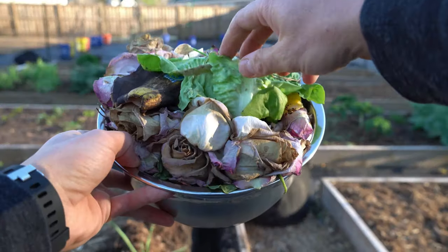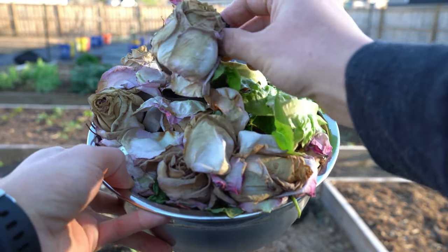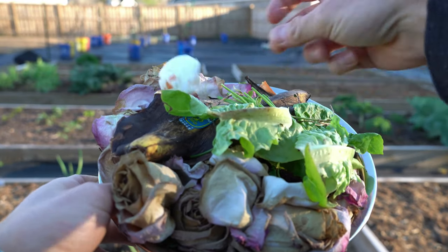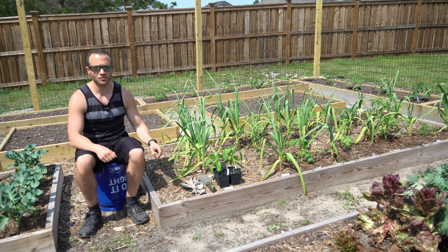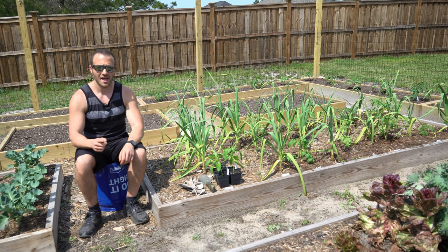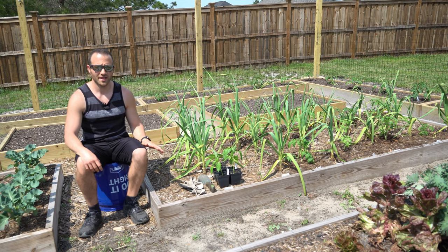I shot a video where I took a week's worth of saved up kitchen scraps of all different kinds, and I dug a trench all the way down to the bottom of this 8 inch raised bed. And I dumped all the kitchen scraps evenly throughout that trench, covered it up with soil, and told you I was going to come back 90 days later and show you the results. I'll make sure to link to that video above so you can see the original. Today is March 28th, so it's been 88 days, and that's close enough for the purposes of this video.